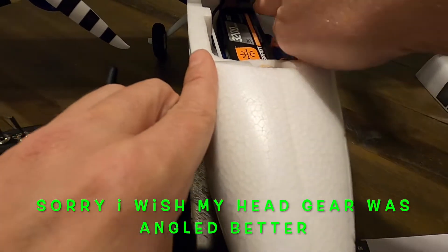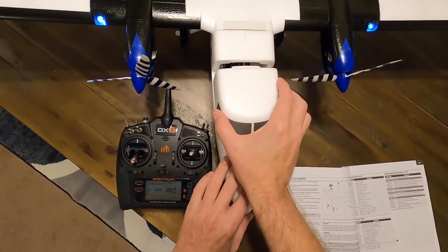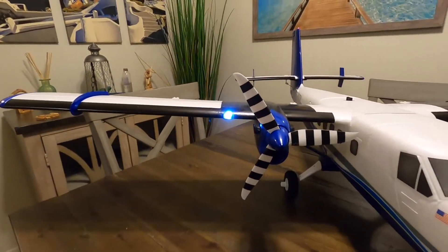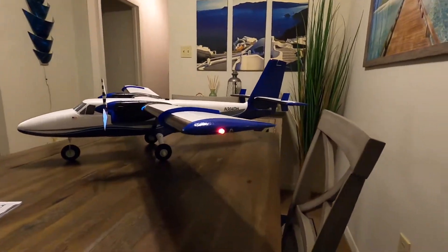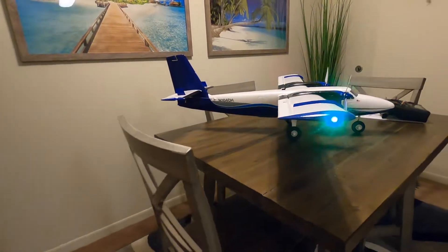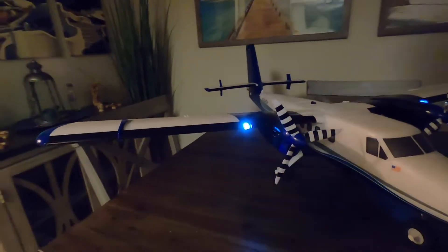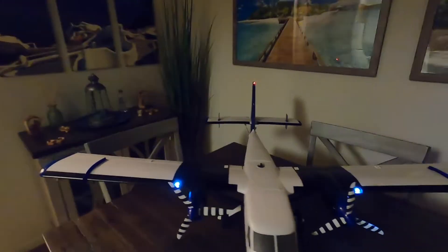You push it down in there, just like that, and then you put the fuselage cover on. It has some beautiful lights on the side, on the wing tips, and on the tail — very, very nice. This is going to look great in the dark. Looks awesome for dusk flying or at night.